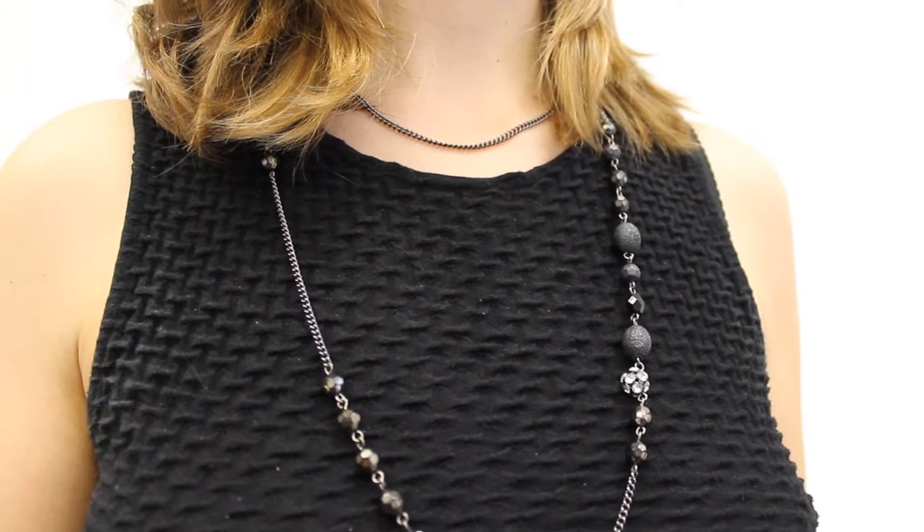You can also easily transform this necklace to make it quite short. There's one more trick you can do with this kind of chain necklace — you can make it into a statement bracelet.